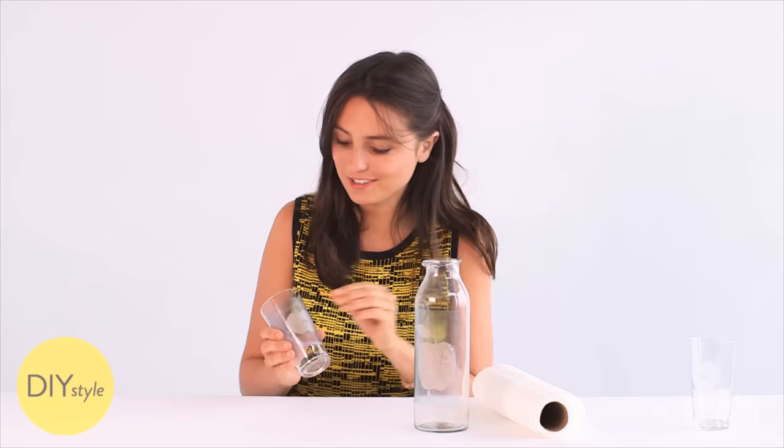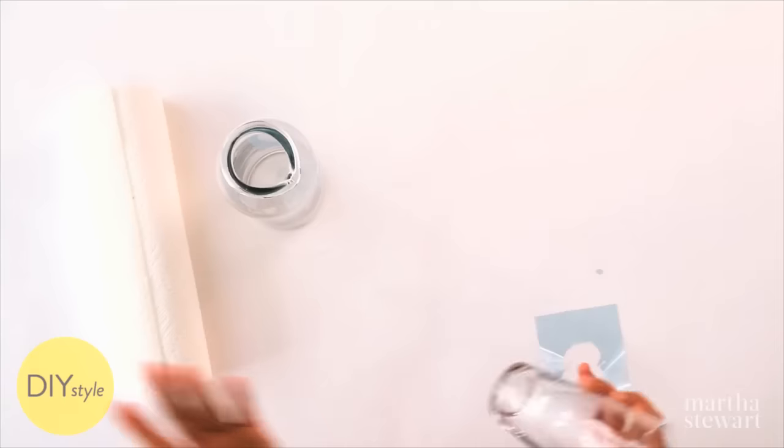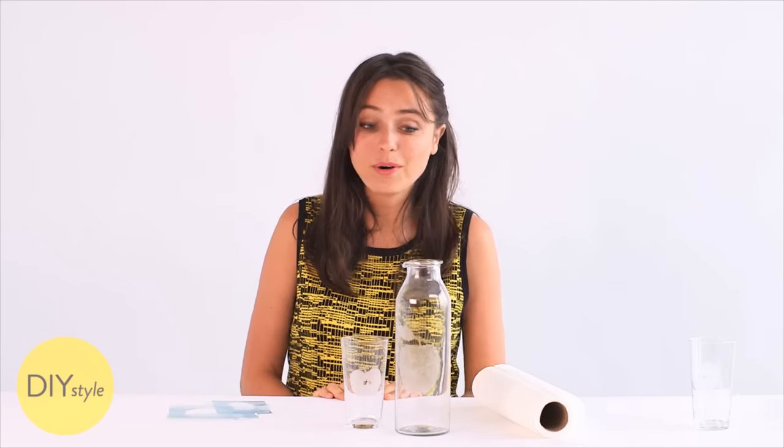And now it is time for the best part — peel away and reveal the magically etched surface. It's such a nice crisp design. This is such a charming set. I love them together. This will make a great back to school gift, or will look great on my table filled up with apple cider.